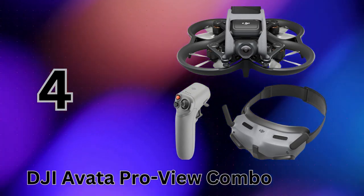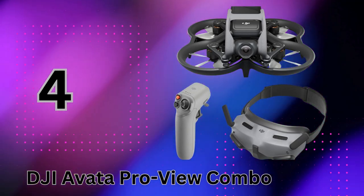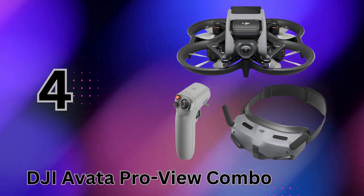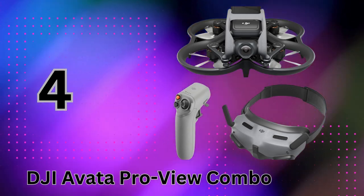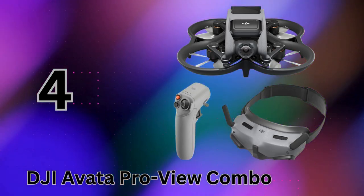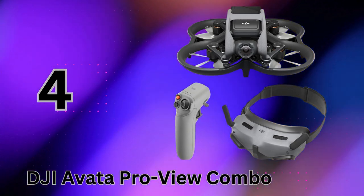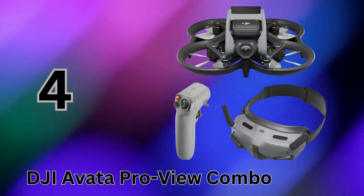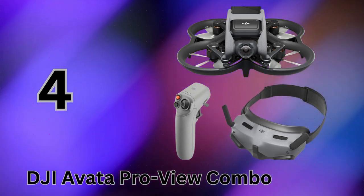Coming in at number 4, we have the ultimate portable FPV flight experience — the DJI Avata ProView Combo with the new Motion Controller 2 and Goggles 2. What sets the Avata apart is just how immersive and intuitive the entire flight experience is. Simply put on the Goggles 2 and you'll be transported with its ultra-smooth, ultra-wide 155-degree view directly from the drone's 4K camera. The real magic happens when you combine that first-person perspective with DJI's motion controller — using just your hand movements and head tracking, you can pilot the tiny yet agile Avata like you're physically present.